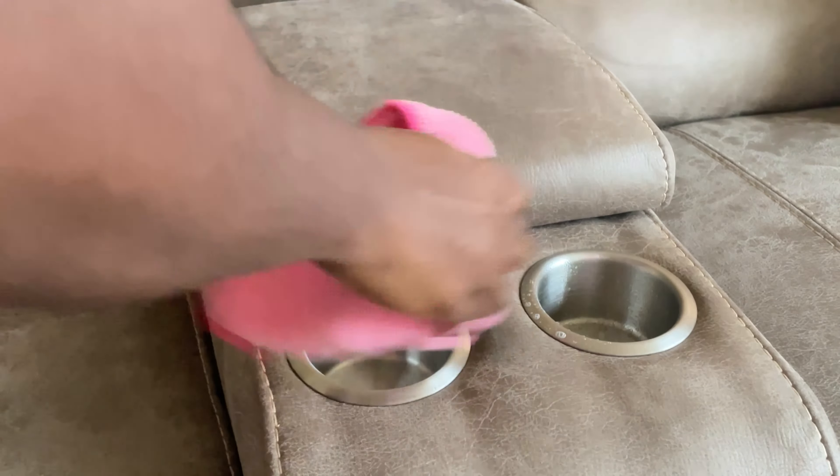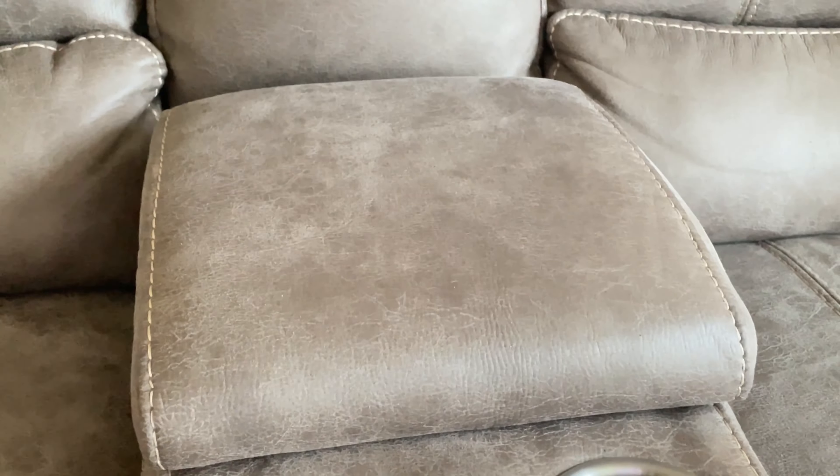Okay, now I'm cleaning out these cup holders using my Mrs. Meyers multi-surface spray. Now I'm going to clean the windowsills and the floor behind the couch.